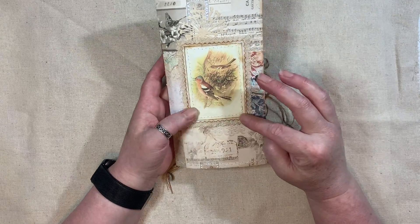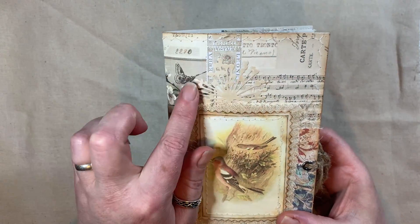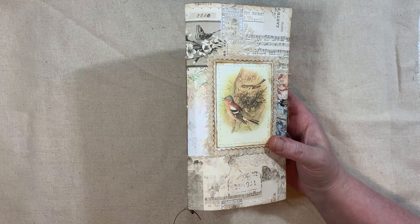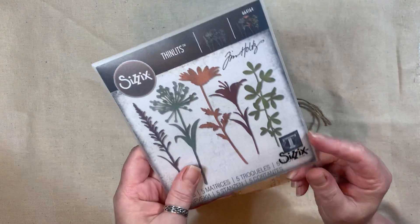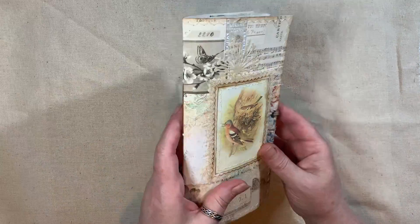Then I added this little topper, which has got fabric and cheesecloth. And behind there - I'm not sure if you can see it - it's one of the Tim Holtz flowers from the dies. This die is called Wild Flower Stems 2, just in case anyone is interested. So I put that behind.